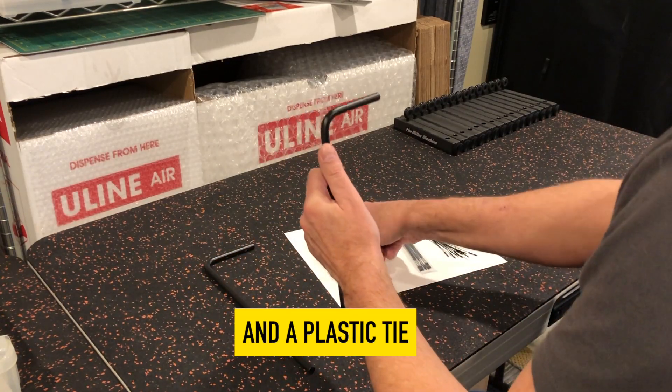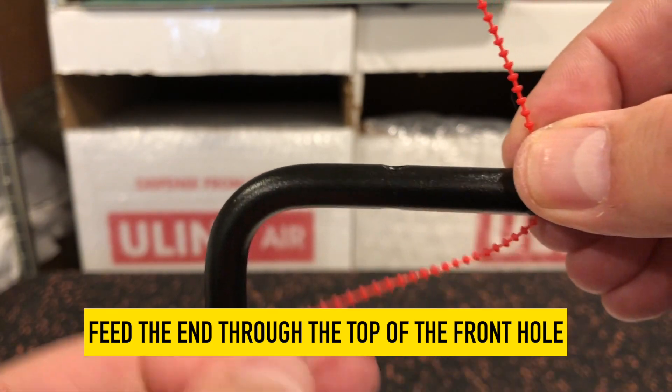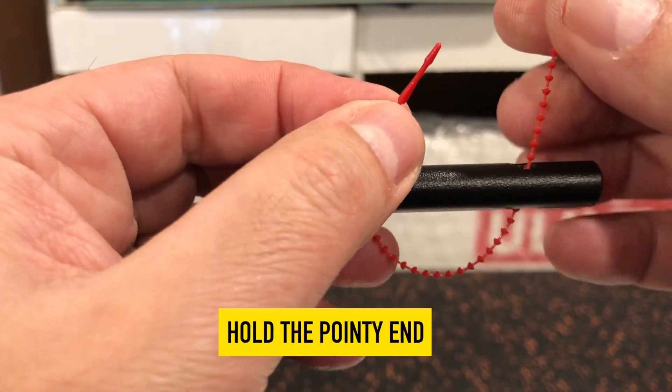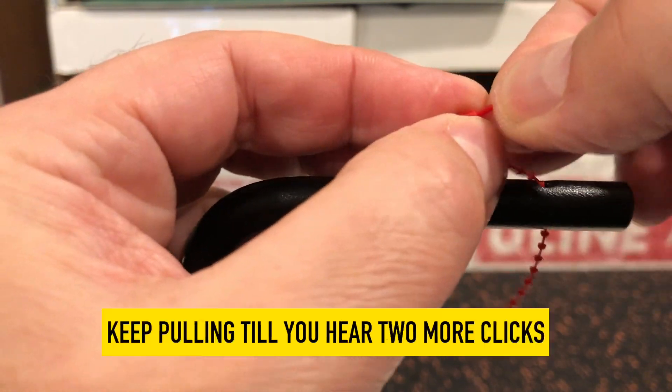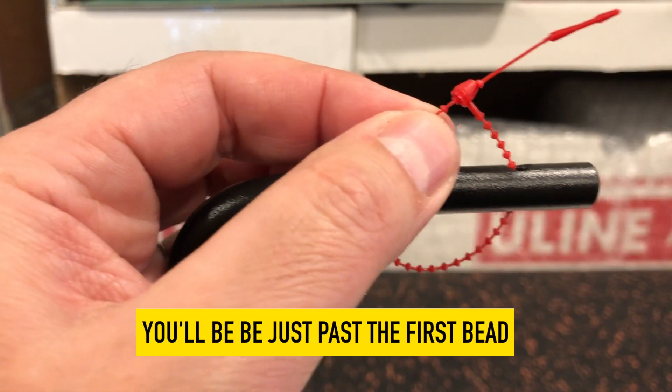Grab your triangle arm and plastic tie. Feed the end through the top of the front hole and back up through the back hole. Hold the pointy end and push the other end through till you hear a click. Keep pulling till you hear two more clicks. You'll be just past the first bead.